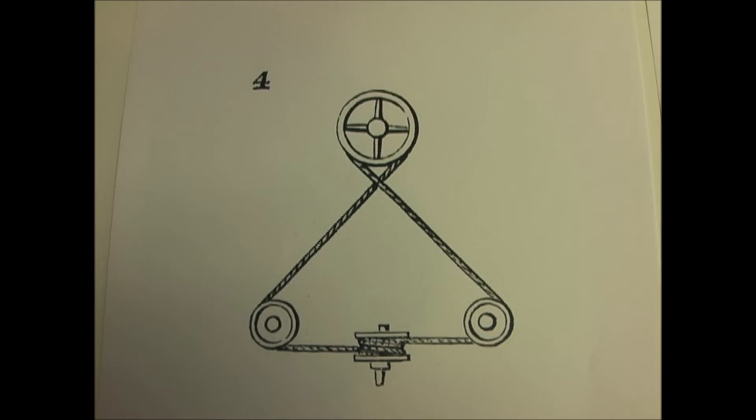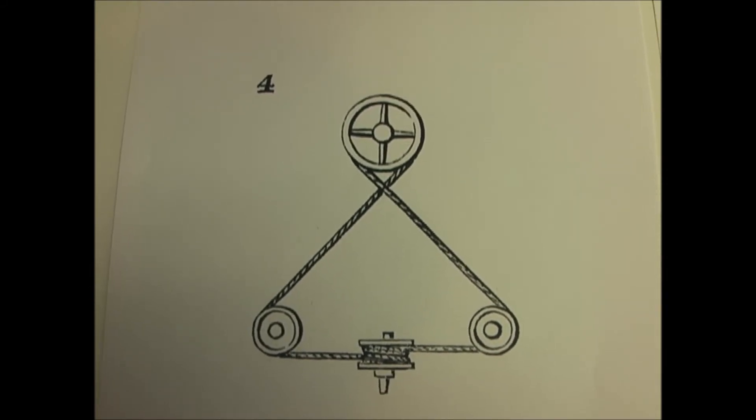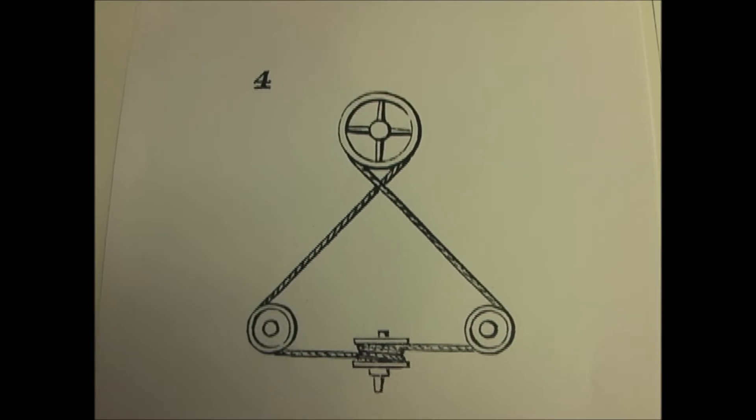Number four is a method of transmitting motion from a shaft at right angles to another whose axis is in the same plane.